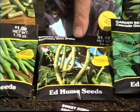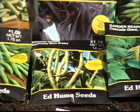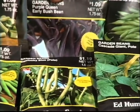Kentucky Blue is a pole variety and it made the All-American Winner's List — an excellent variety. And then here's a great purple one called Purple Queen. It is a bush.